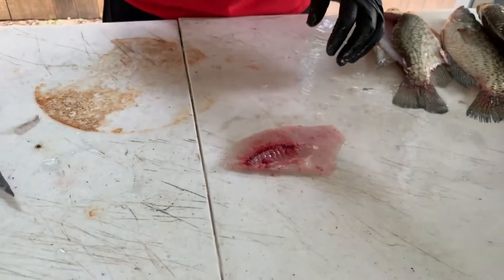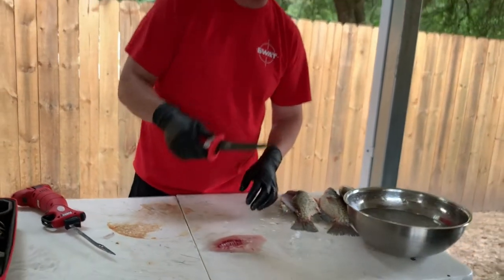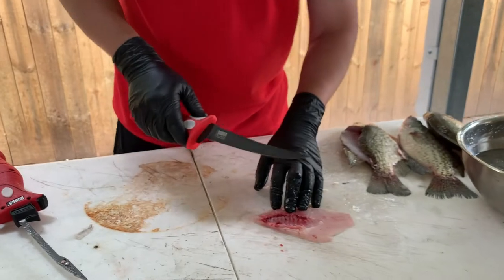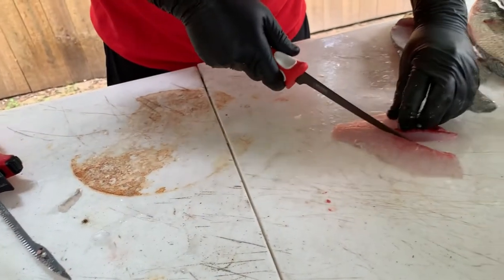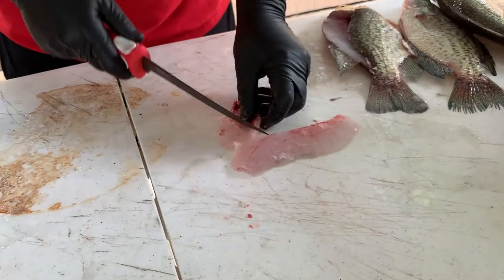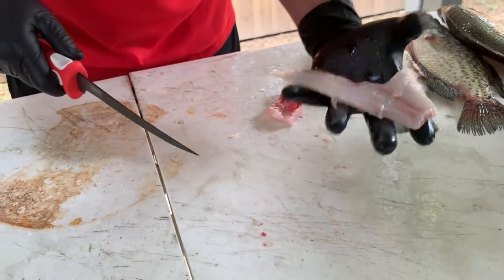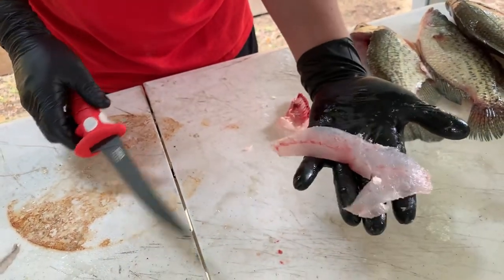And then that's where you use this — a Bubba seven-inch tapered flex knife. This is great for trimming the rib cage off. So you just want to take this stiff knife, cut that rib cage there, cut it there, and you can cut it there. And you wind up with this nice piece of meat right here.